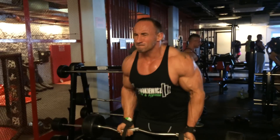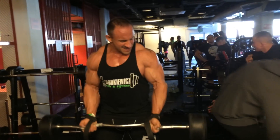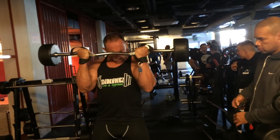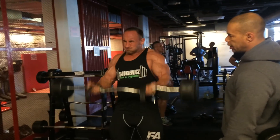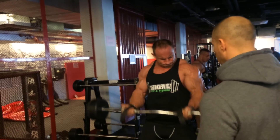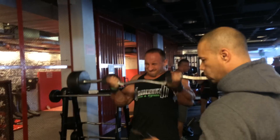Two, six, two, five, four, come on, three, two, one more, yeah, one.